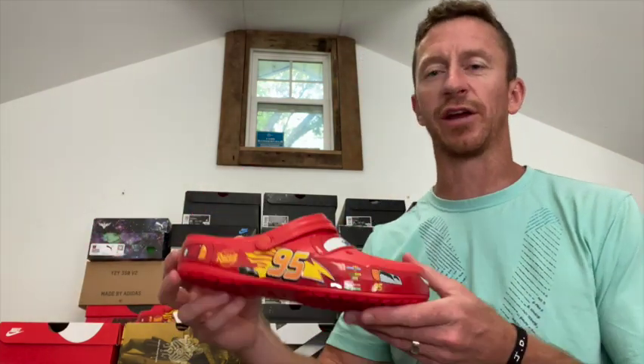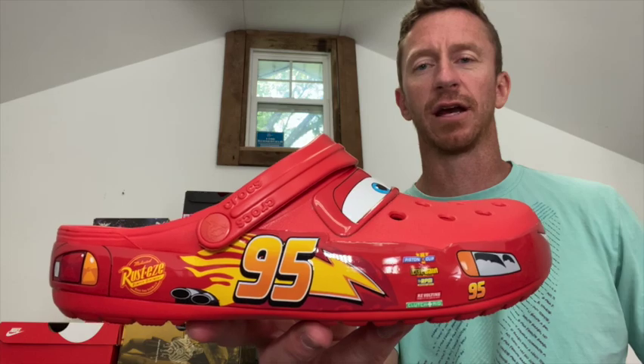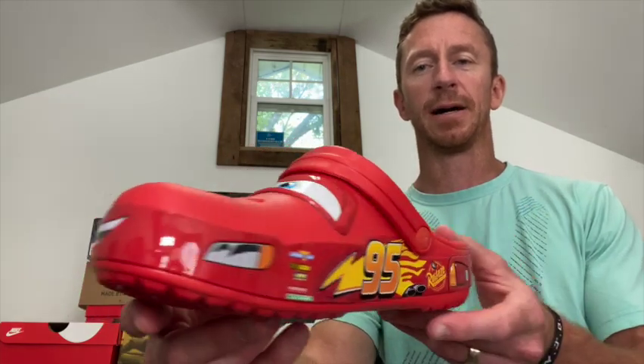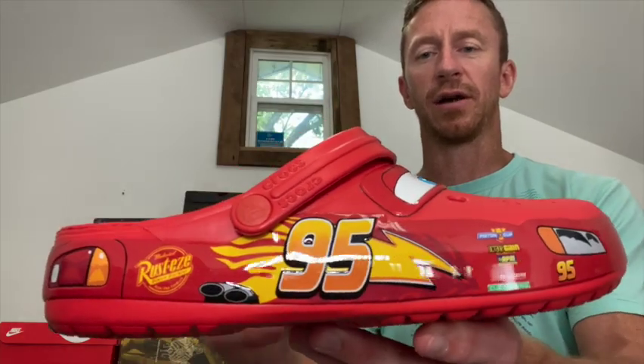First pair we got are the Lightning McQueen Crocs. These are actually kind of hard to get now — they were released I think a little over a year ago. I'm not a big Croc guy but these are pretty sweet, actually. My kids would probably love these — a lot of detail on them.